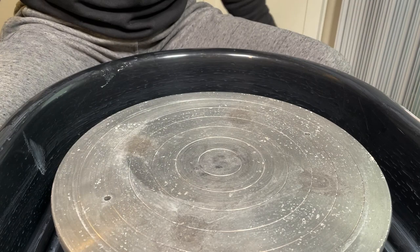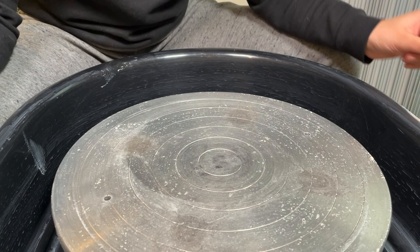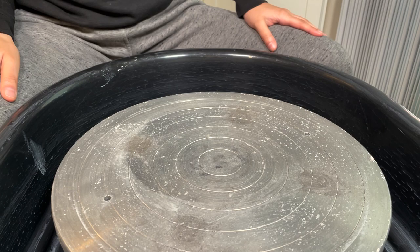Especially as a beginner you're going to want to be able to lean on each leg for support, so make sure to put support under your leg. Usually most studios will have bricks. I use yoga blocks just because that's what I have around.